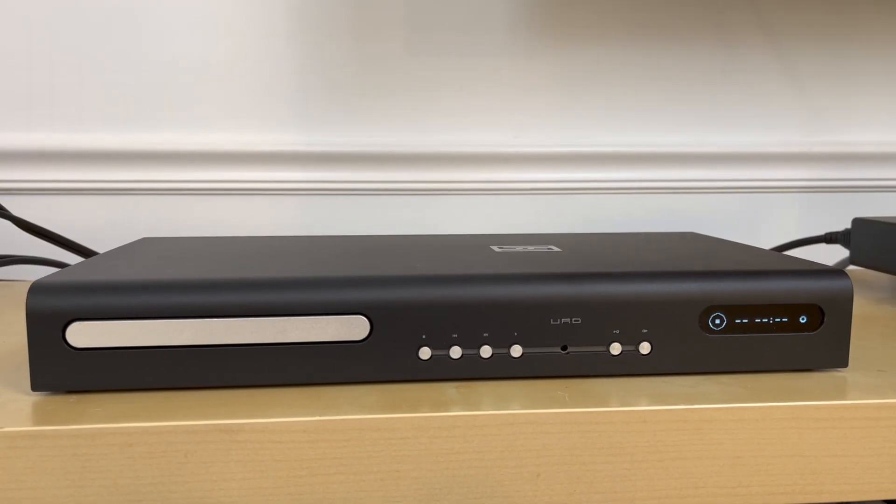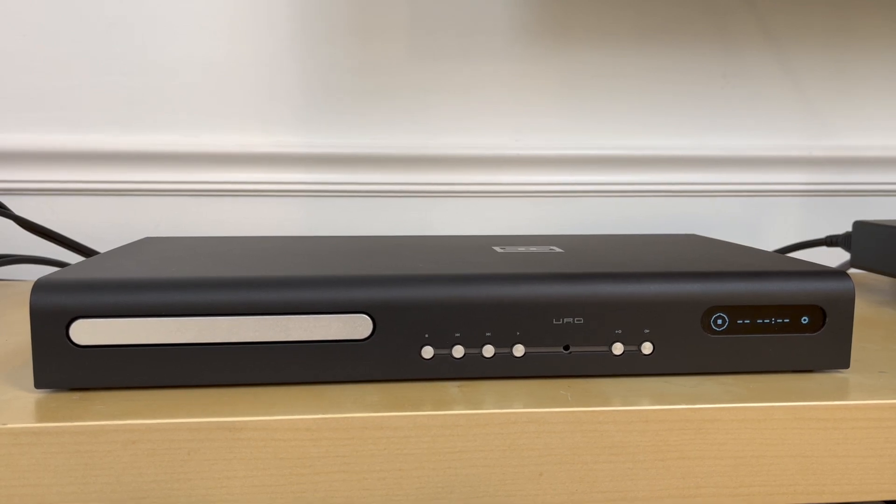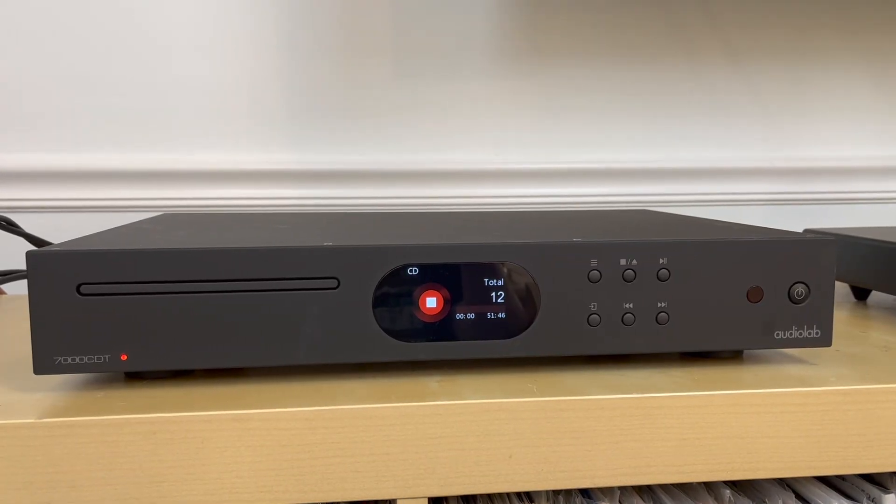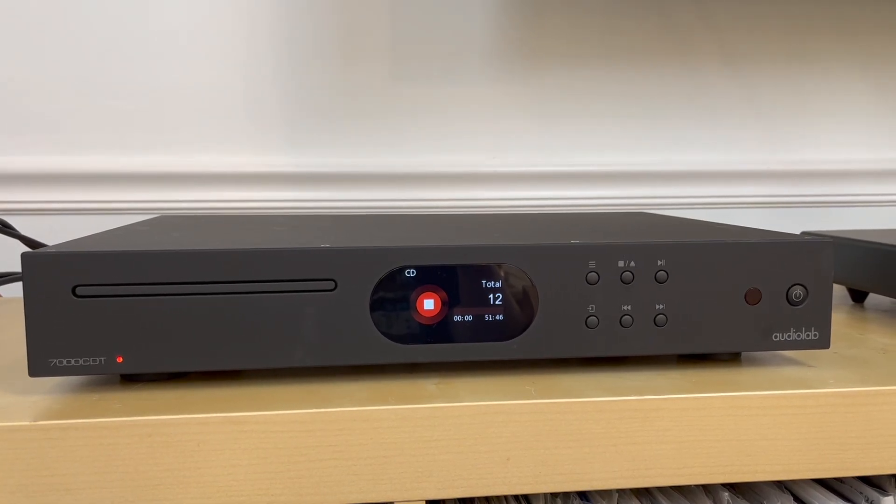This year I bought my first CD transport, the URD. After posting a video review of that transport, a lot of people asked me how it compared to Audiolab's transport, a product I had never owned before. I just scored an amazing deal on an open box Audiolab 7000 CDT Transport, and I bought it specifically to make this video comparison to help you decide which CD transport is right for you.